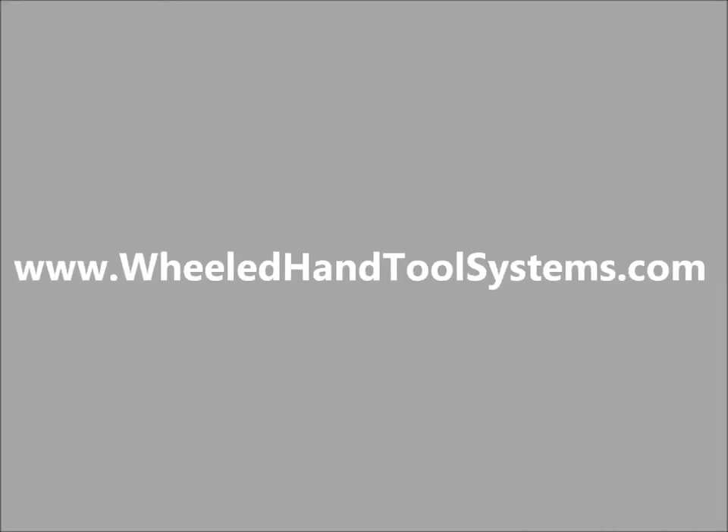Please explore our website at wheeledhandtoolsystems.com.